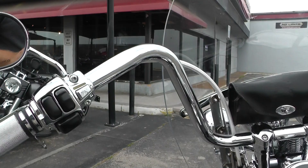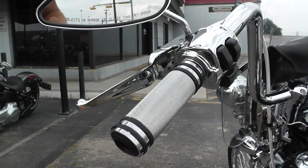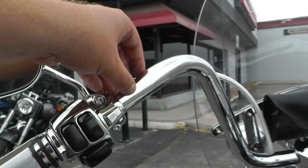All the chrome is in excellent condition. It's got some upgraded mini ape hanger handlebars with a nice wide grip, upgraded grips, chrome levers, chrome switch housings, and teardrop mirrors. These bars are internally wired.